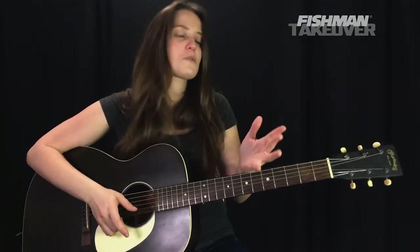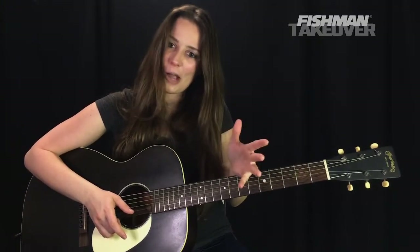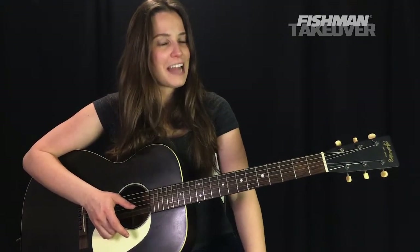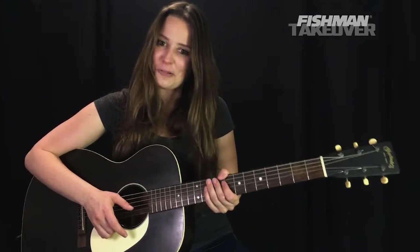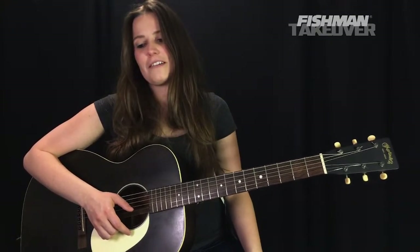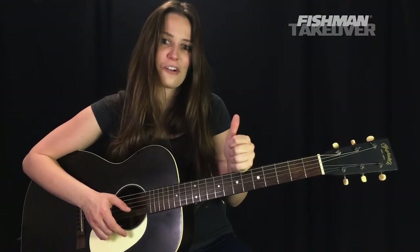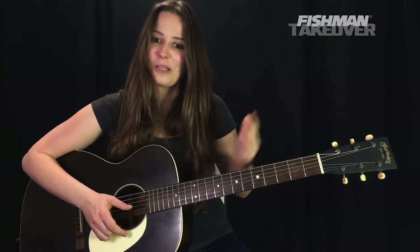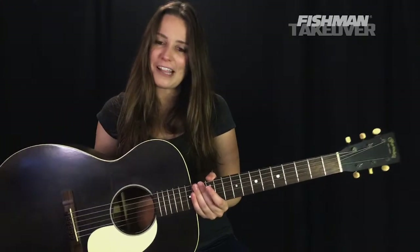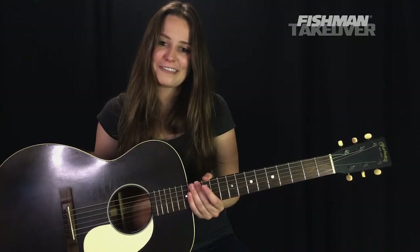It's always such an honor to hang out with you and teach you how to play some of my favorite songs. If you're enjoying these lessons, be sure to subscribe to the channel — it helps the cause and helps more people find the content. Check out all the cool stuff Fishman is up to via the link in the video description. Wishing you all so much success in your musical journey. My name is Angela Petrilli — thank you so much for hanging out with me to learn Mr. Jones by the Counting Crows. Everybody take good care.